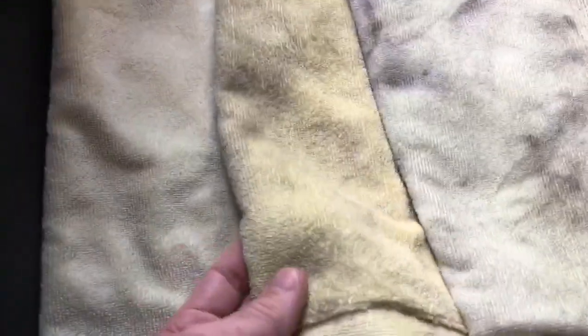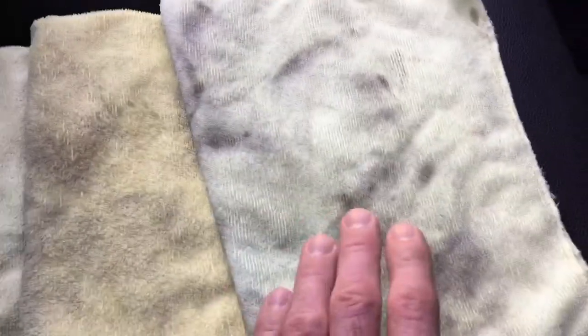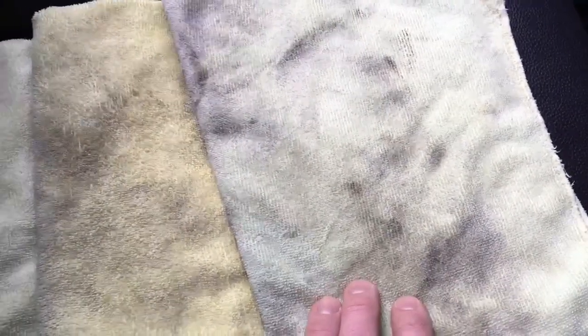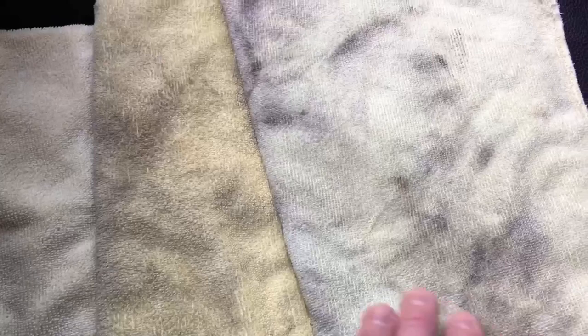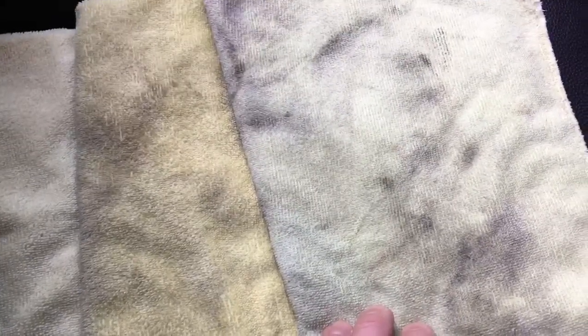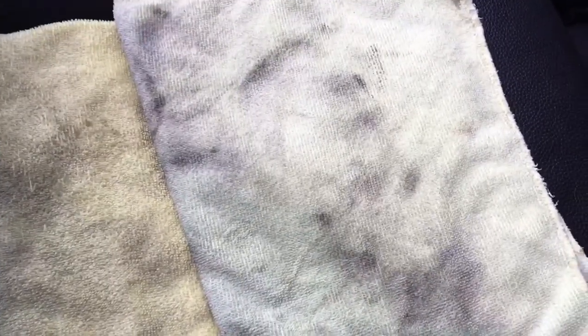The BMW product worked really well. You can see here — this cleaner microfiber was from the bulk of the headliner, this one with a small amount of dirt was right above the driver's seat — that's all the tobacco and cigarette smoke that's been collecting over the years. This one was from the parcel shelf, which must have had a lot of nicotine settling on it — probably the first time it's had a good clean. I could certainly smell the nicotine while cleaning it. Hopefully that's cut down most of the smell when it sits in the sun. With the parcel shelf being so dirty, I'll give it a second pass with a clean microfiber to get all that muck out.